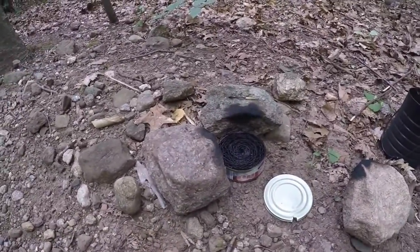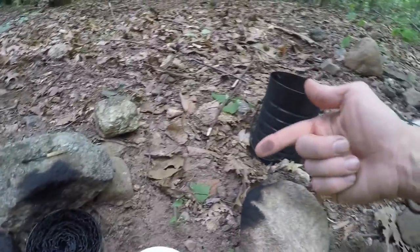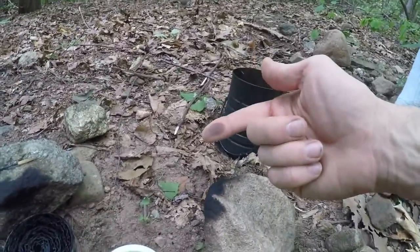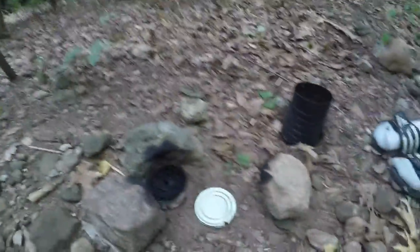So you can see it's an easy start, easy cleanup, kind of a nice contained little thing. I will say it's very sooty — you can see how it did on the rock there. So you wouldn't want to cook food directly over this fire.